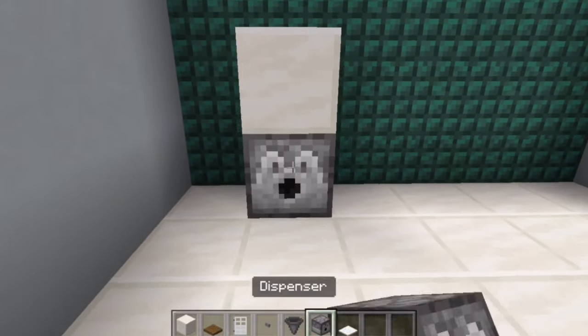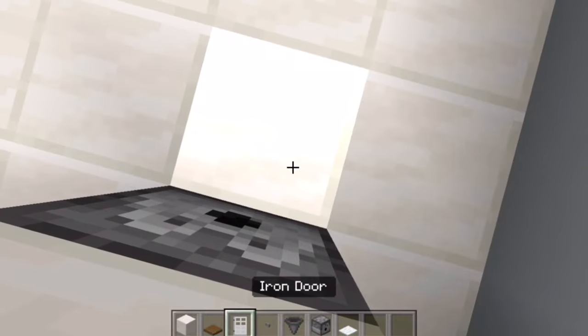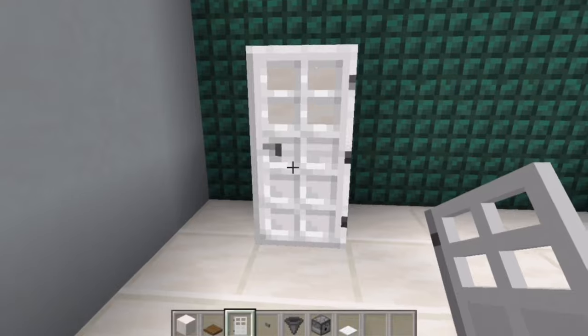Mine out the bottom block of the fridge and place a dispenser in its place. Then grab your iron door again and put it on just like that. From the front view, it should cover the bottom of the dispenser and you shouldn't be able to see it.